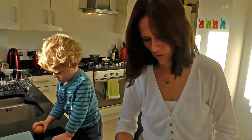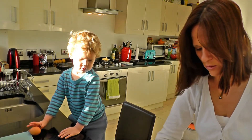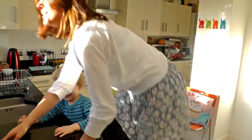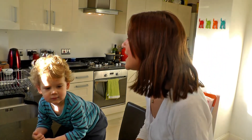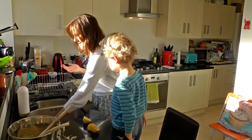Did you know, if eggs fall on the ground they're going to go smash, and then we won't be able to use them for our cooking. For this recipe, you will need self-raising flour — and is that about it? Eggs, butter, yeah. Lemon — we've got the lemon. That was really easy, wasn't it?